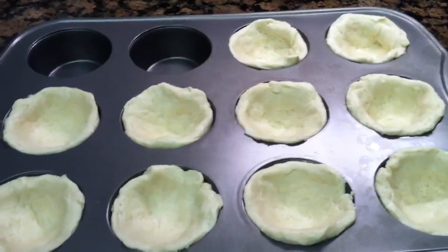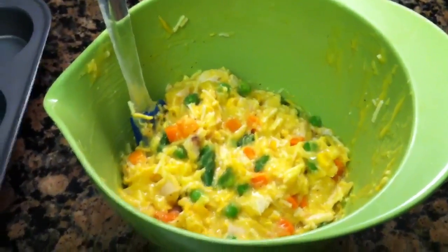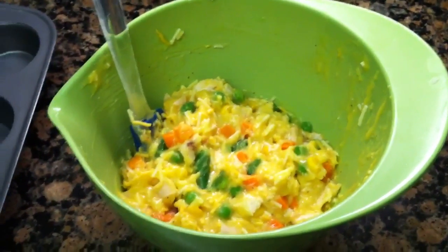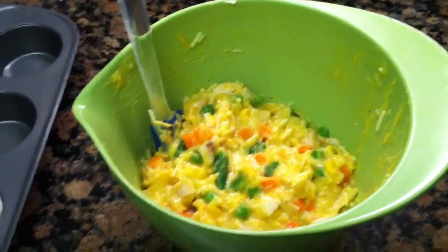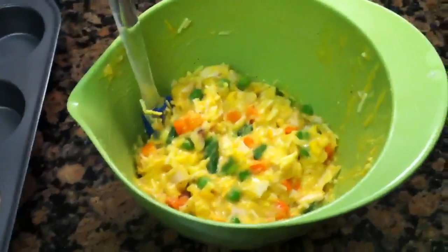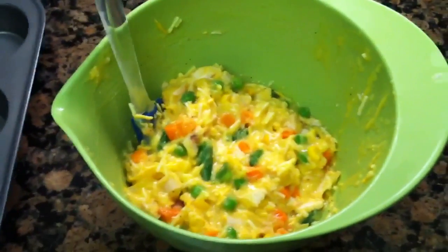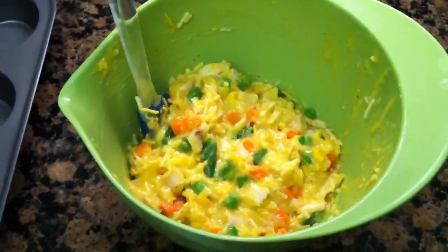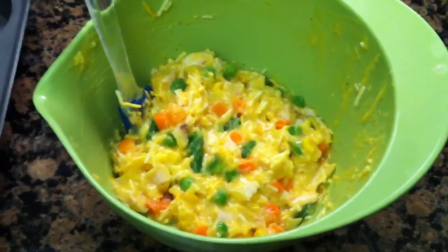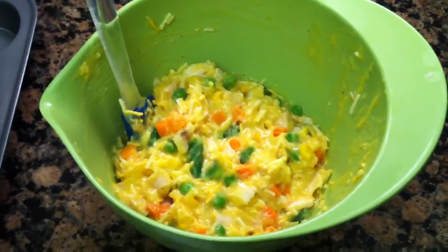Here is the filling for our pot pie cupcakes. This is one cup of cooked chicken breast cut into cubes — I used a rotisserie chicken, and one whole breast ended up being exactly one cup. The rest of the rotisserie chicken I can save for soup or another recipe. Then you use one cup of frozen vegetables — keep them frozen, they'll bake in the oven — and two-thirds of a cup of shredded cheddar cheese and one can of cream of chicken soup.